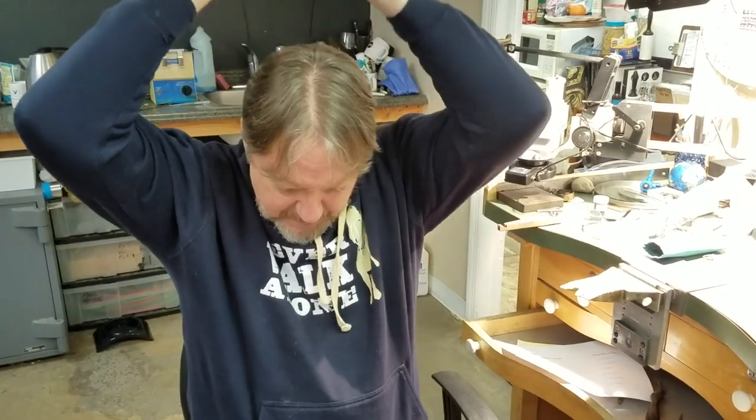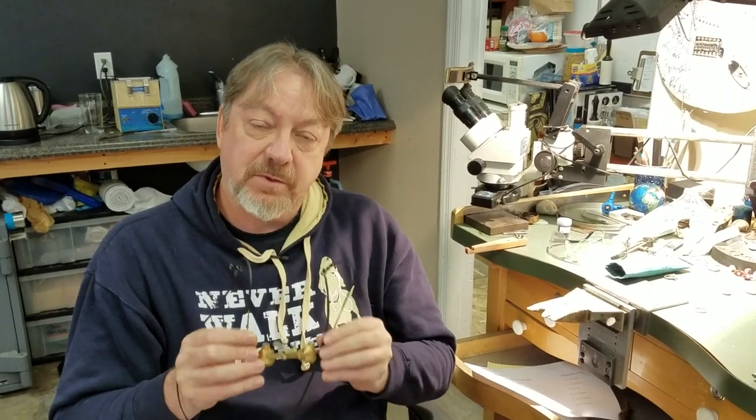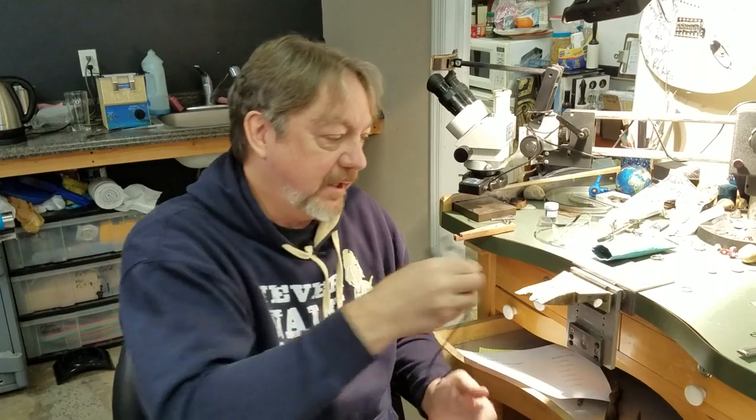Another advantage of binocular optics is portability. I take them to gem shows like Tucson because they let me really see the stones clearly — the faceting junctions and all the details. If you want to evaluate how well jewelry is made at a show, these help a lot. They fit in your pocket and are less cumbersome than wearing an Optivisor, though I have seen people walk gem shows with their Optivisors.